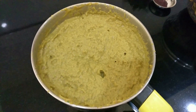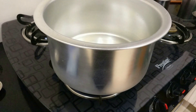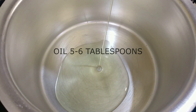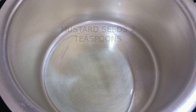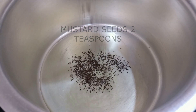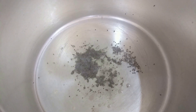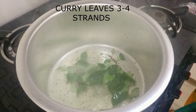Now keep a big vessel and let's get started. I'm adding about five to six tablespoons of oil, and once the oil heats up, I'm going to add in about two teaspoons of mustard seeds. Let the seeds pop so that they can release a nice aroma and flavor into your dish. Once that's done, I'm adding about three to four strands of curry leaves.